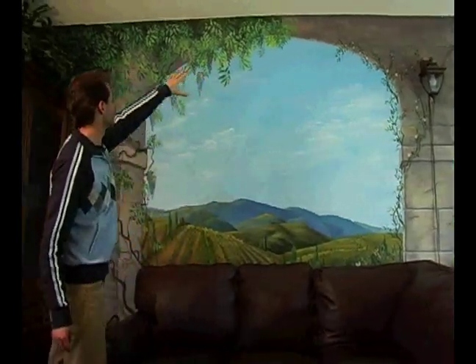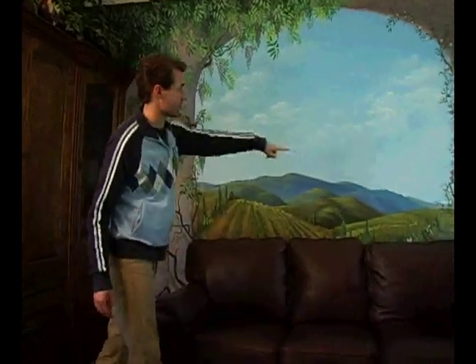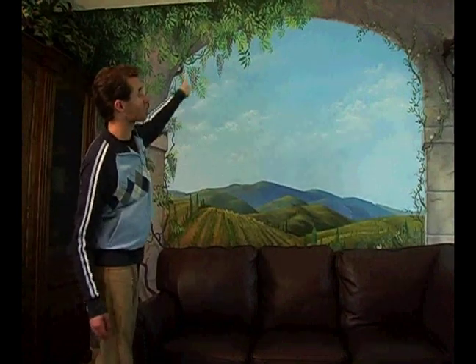From there, the eye will travel down the vine, back to where you started, across and then maybe travel up that vine and get caught in this loop here with that arc. You want to try to keep the viewer's eye on the painting for as long as possible. And value sketches is one tool to help you create the composition that's going to allow the viewer to do that.